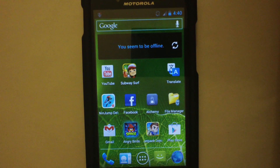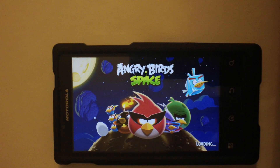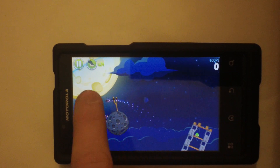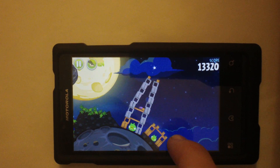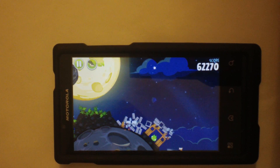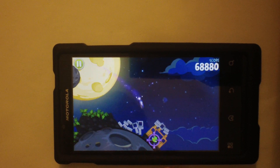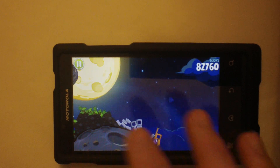Let's do Angry Birds for reference. No lag at all — it's Angry Birds. Do not expect lag when you play Angry Birds on this phone.